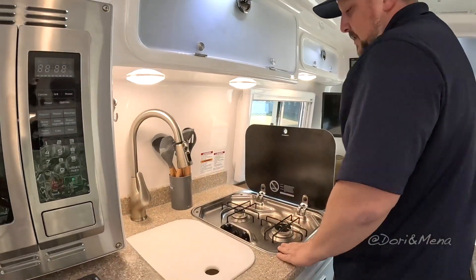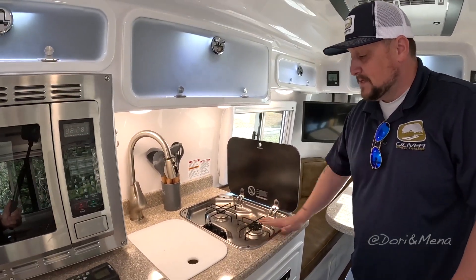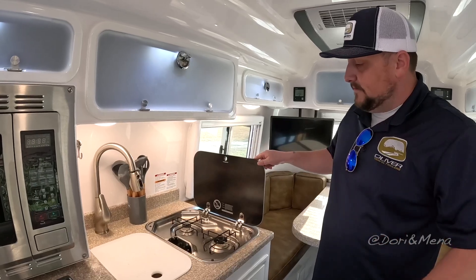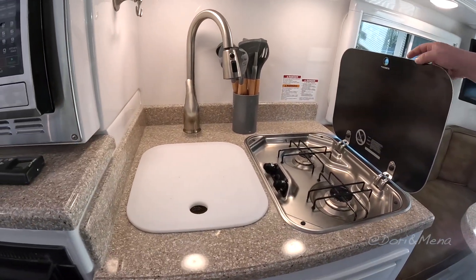You've got your two-burner cooktop. The one we're showing here has the wire-type platforms for your pots and pans, but when you buy a 2023 Oliver Travel Trailer you will get the cast iron grate that you saw on the Elite Two video. This is probably the last one we had with the old grate, so we went ahead and threw it in.